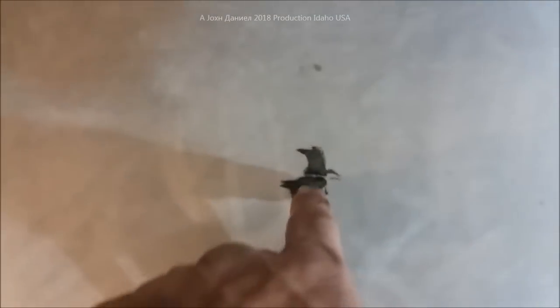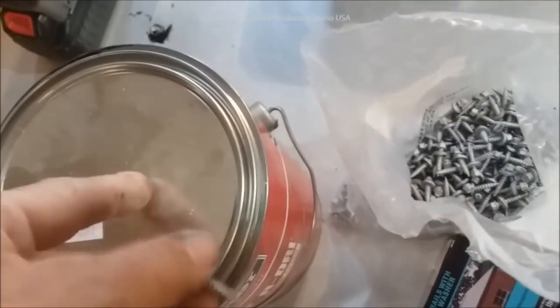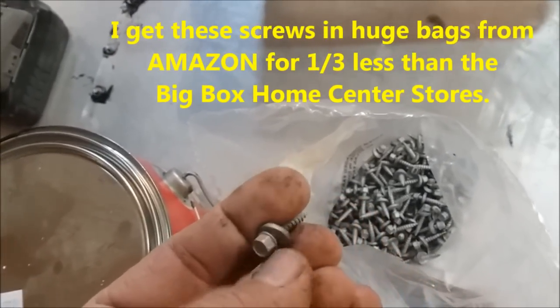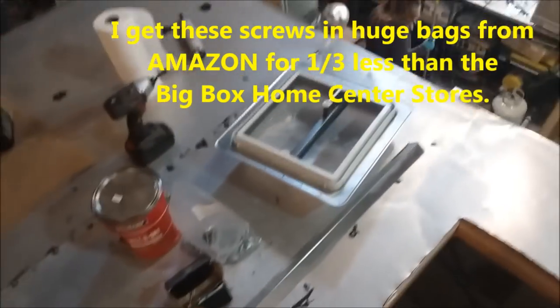These screws that you'll see going through this have been dipped in that sealant and put through so the threads in their entirety - these are just inch-and-a-quarter - their threads are entirely dipped in the stuff in this can and then shot in. So there's no chance of water weepage going around the thread and down to rot your wood. That solves that problem.